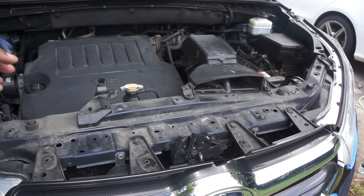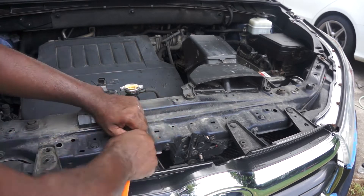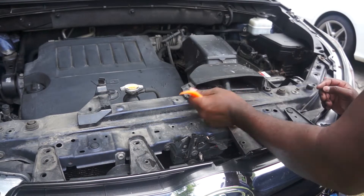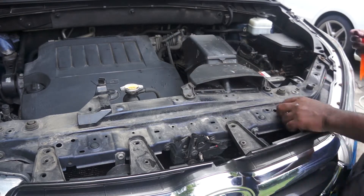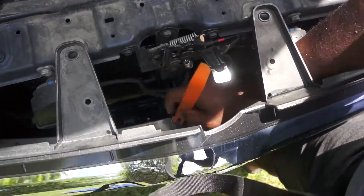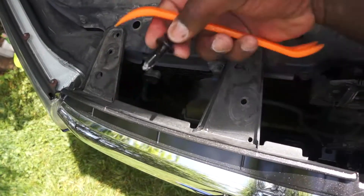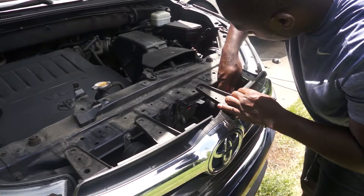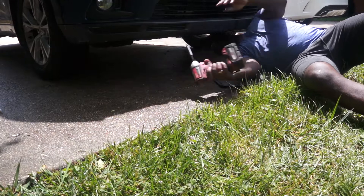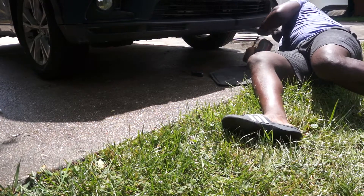Now I'm going to remove these clips from the front here. There are also three more clips to the front — one in the center and two on the sides. After removing those clips at the top, I will be removing seven screws underneath the car that hold the bumper to a protective weather strip.